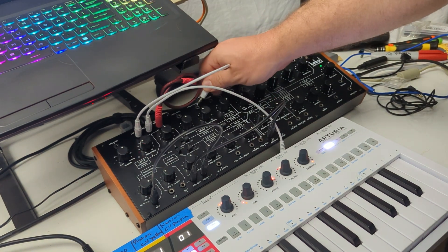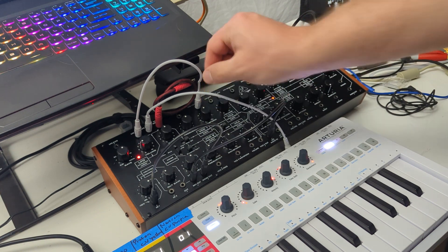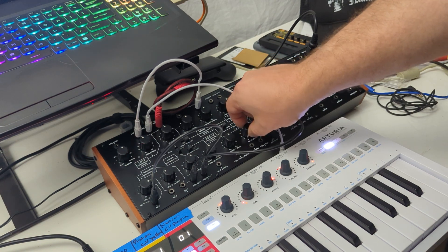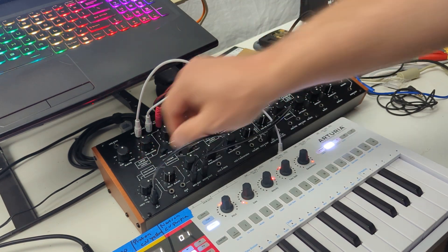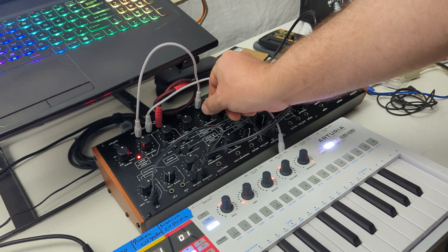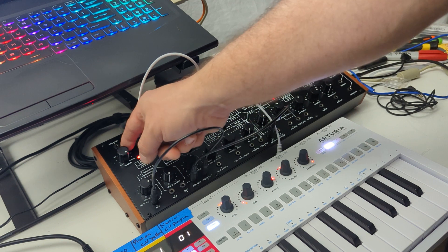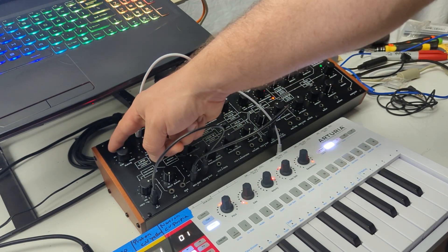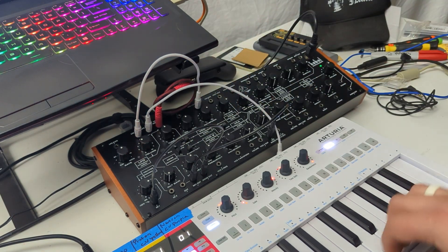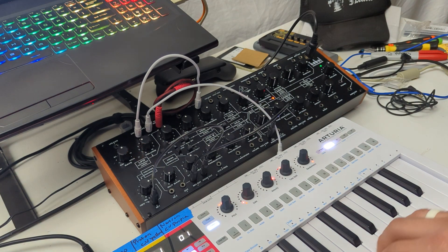If I put that into the waveform input — patching to the right-hand side and then to the left side — you get different modulation effects on the waveform.